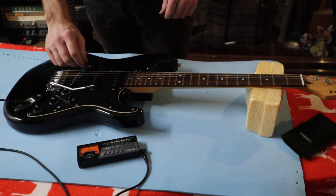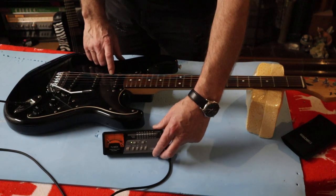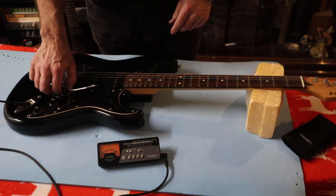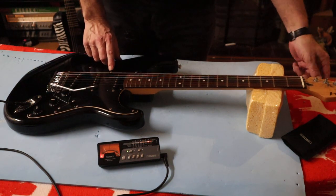So I'll get this strung up and then we'll see what the best thing is to do. So that's the strings on, and now I'll show you what I do and tell you what the received knowledge is for string bending — which I don't totally agree with. We've got a fresh new set of 9-42s on here and I've got my tuner plugged in, so we'll start off with the bottom E string.